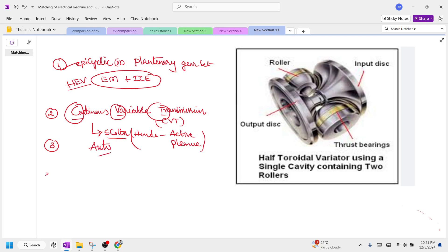The third option is the Toroidal Variator. This gains more popularity in small vehicles like two-wheelers, and also gains popularity in passenger cars and vans.